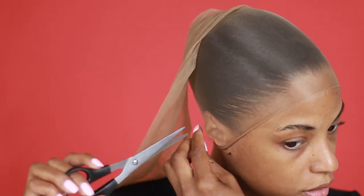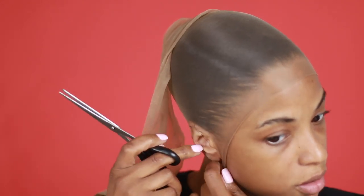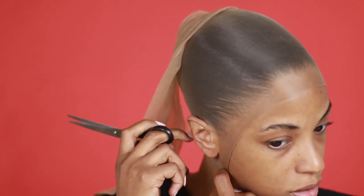Cut yourself some holes in the ear area for your hair so the stocking cap can go around like that. There you go.